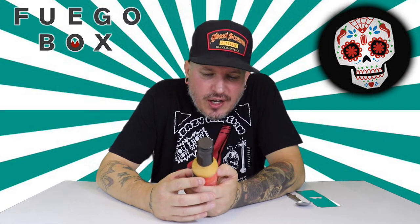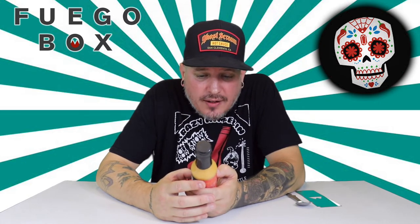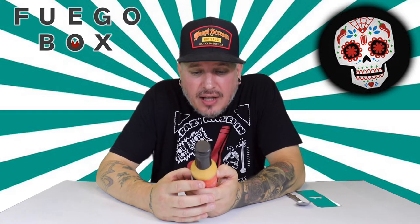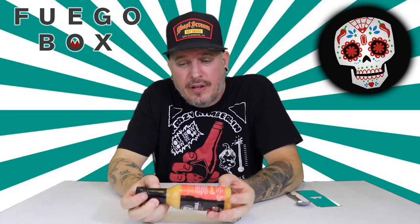We got water, vinegar, carrots, habanero chili peppers, onion, mango, lime juice, shallots, garlic, ghost chili peppers, Thai chili peppers, and sea salt. Sounds awesome — love all the ingredients. It looks nice and smooth.